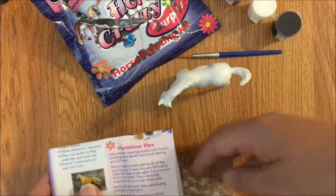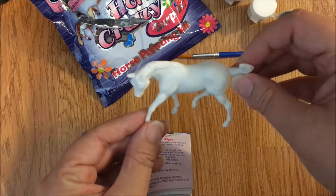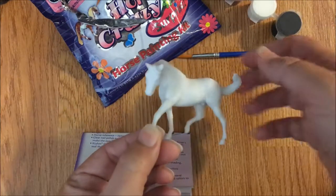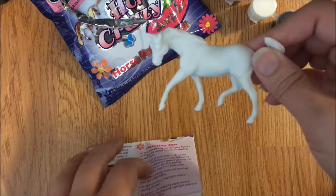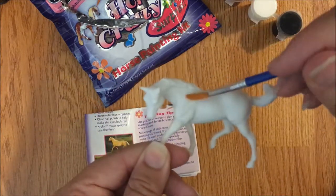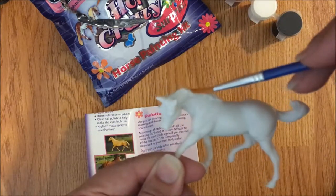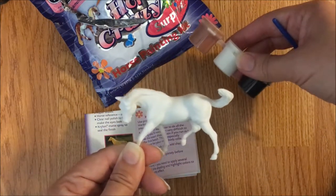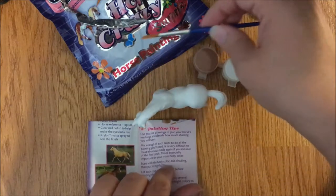Overall I would say for five bucks this is a great little kit. You get a Stablemate, which these are five dollars painted. You get to paint it yourself, you get some educational stuff about how to paint that also includes information about horses in the brochure. The little brush is much nicer than expected. It's going to be tricky to get some of the deep details - I'd probably get a toothpick for those. The paints are a good quantity. I'm super excited and stoked about doing this - maybe I'll take some pictures along the way.